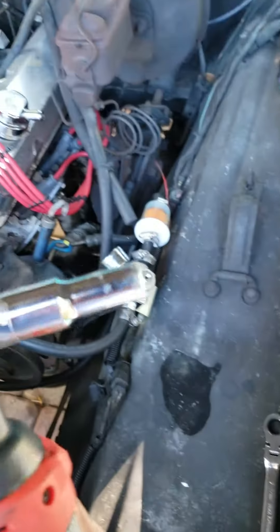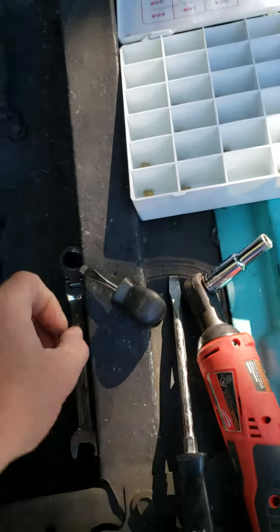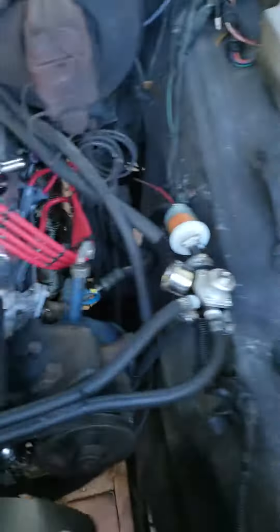Super simple. You'll need 5/16ths, a couple of flat heads, and a 19 if you're running some kind of dual setup here. Get off the dual fittings.